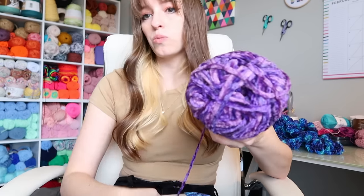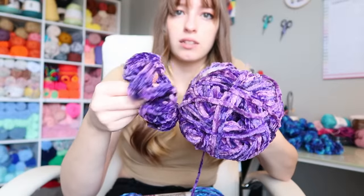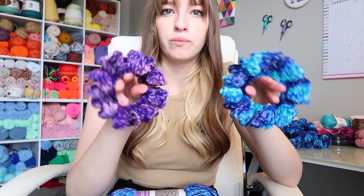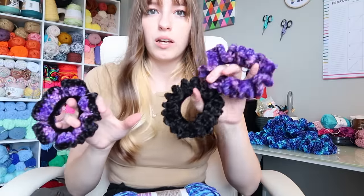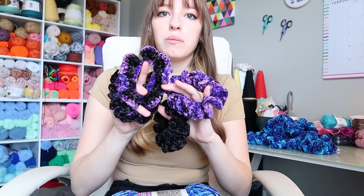I did make a scrunchie with the Potent Purple and I think it looks fantastic. Looking at them side by side, the blue looks more multi-color than the purple. I bought the purple for a custom order — someone asked for purple and black, then a black and purple, then a purple and black. I made all of these and they look nice and lovely.